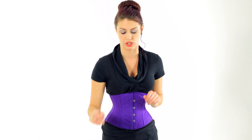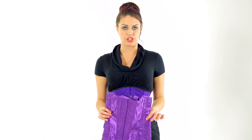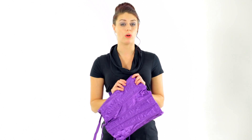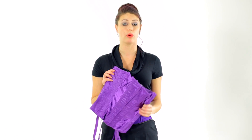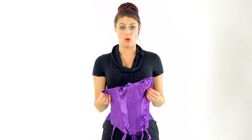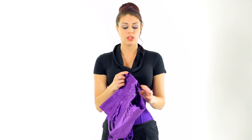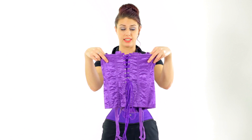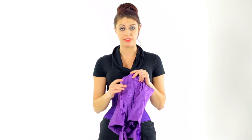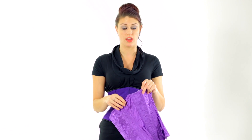So first of all, what not to look for. This is what you would call a fashion corset. It has plastic boning, and what you do not want plastic boning for is it will actually get warm with your body, it will mold and bend, making it not waist trainable. This can be deceiving — it does look like a normal corset, it has a lace up the back, but it doesn't have a steel busk front. That's one thing that gives it away — just plastic hook and eye closures, which you do not want.